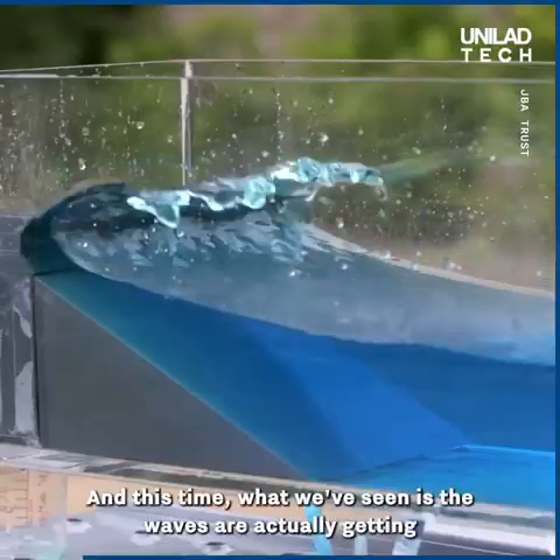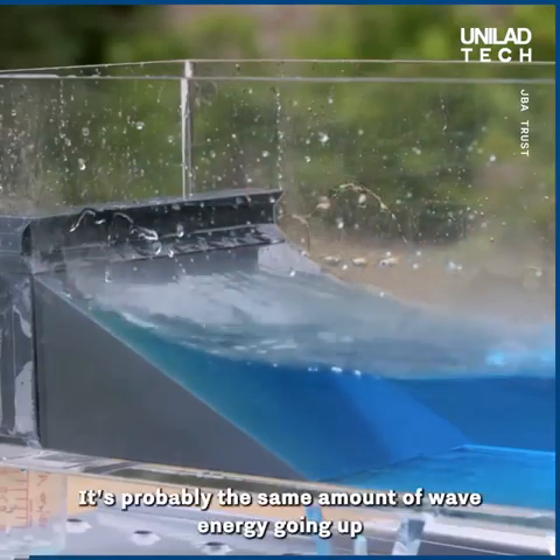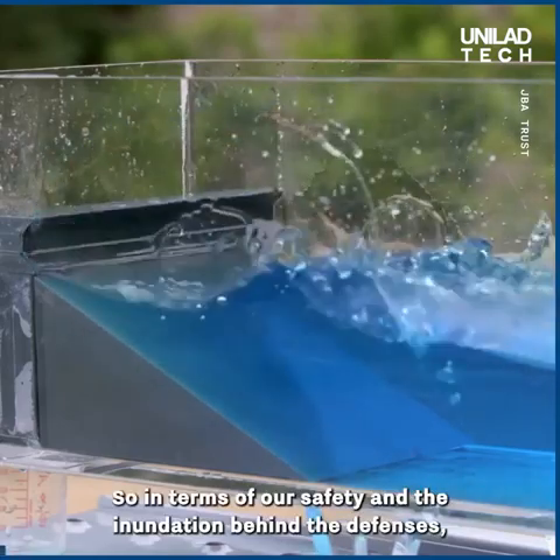And this time, what we've seen is the waves are actually getting shot back out to sea. It's probably the same amount of wave energy going up, but it's all returning out. So in terms of our safety and the inundation behind the defences, it's a lot better.